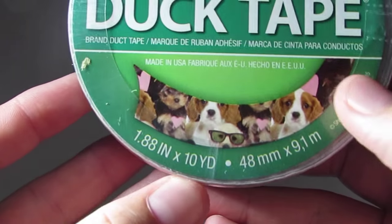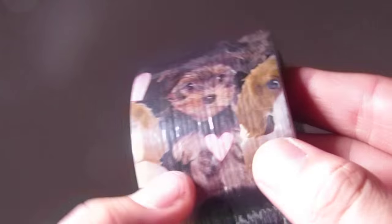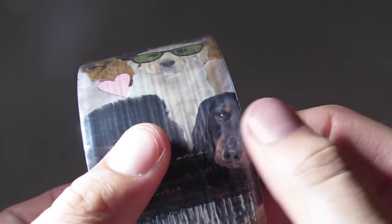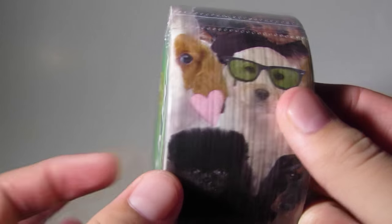This first one is called Puppy Potpourri and it just has puppies — they're like realistic puppies. There's one with glasses, there's different kinds. That one is a dachshund — wiener dog is what it is. It's pretty self-explanatory, just has a bunch of realistic dogs on it.